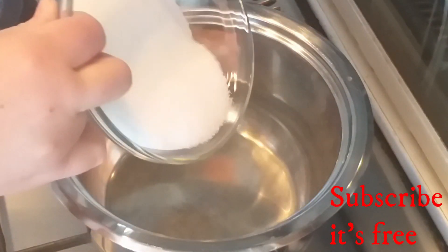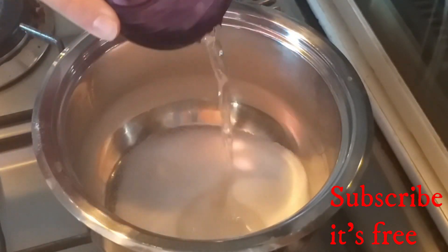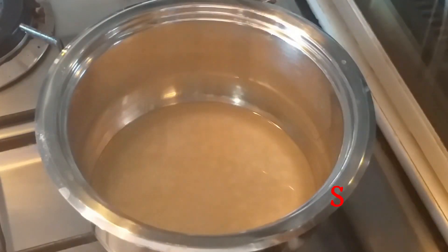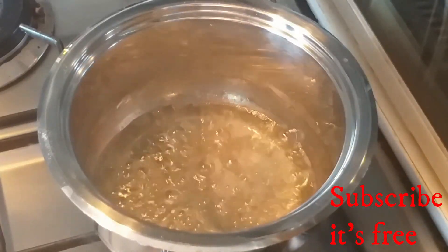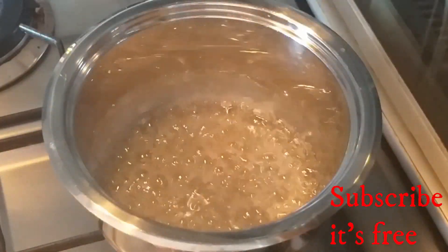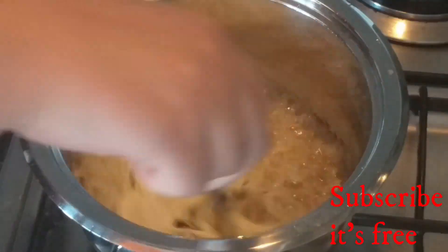In a pot, add 125 grams of caster sugar and four tablespoons of water. Heat the sugar and water until the sugar has dissolved, then continue cooking until it turns a golden color and thickens slightly. Remove from the heat, add 80 ml of double cream, mix until well combined, and allow to cool.